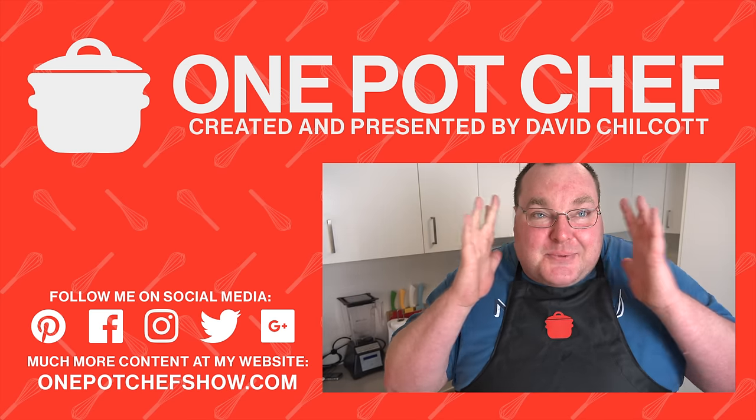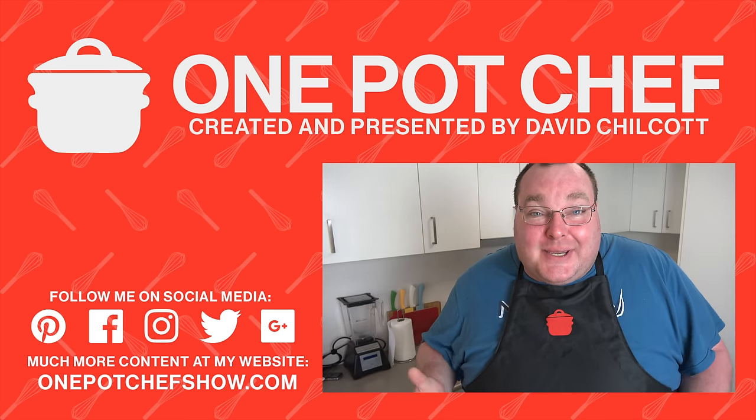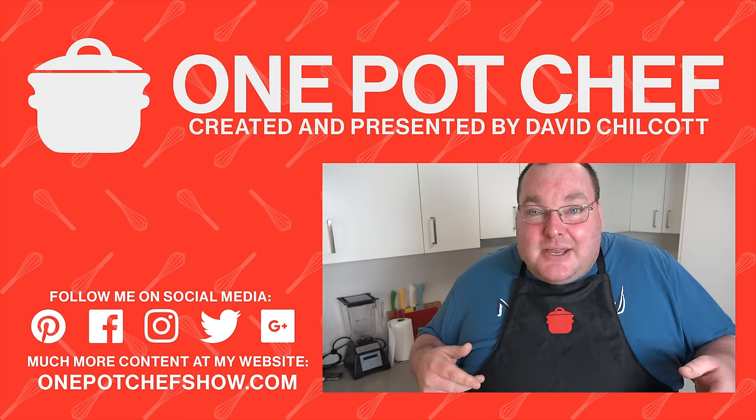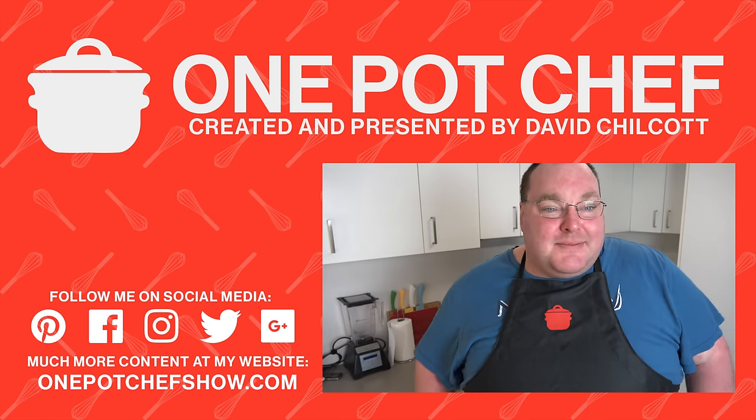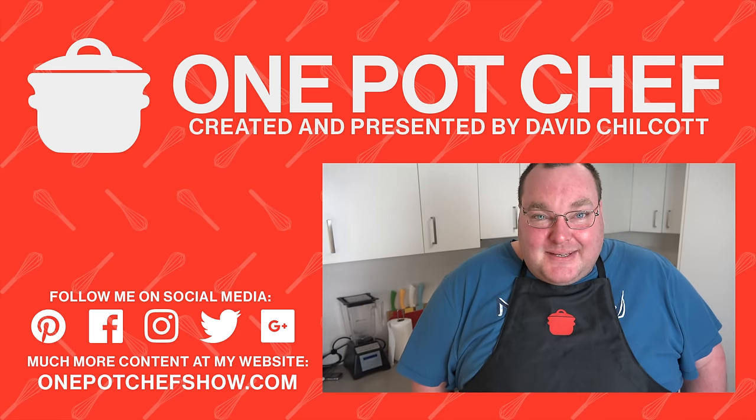I just realized I'm still wearing my glasses. I don't normally wear glasses on camera because they tend to create reflections on the lighting rig. But oh well — there's my big nerdy self. Do I look smarter?